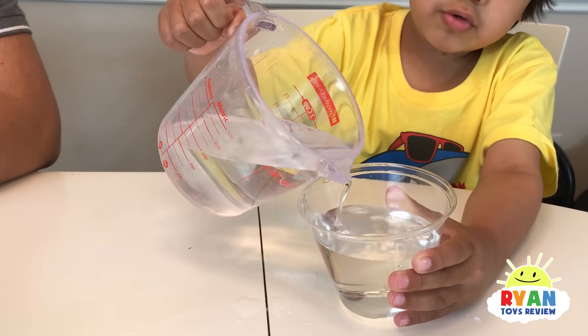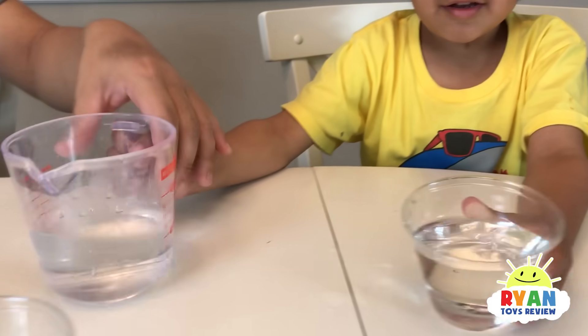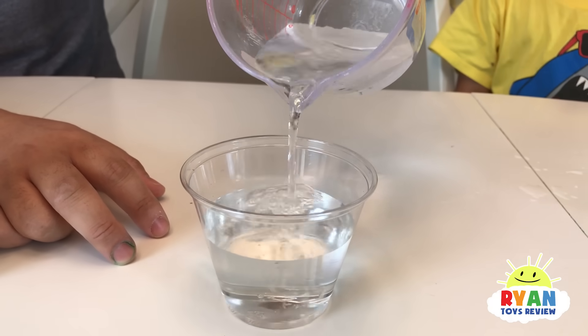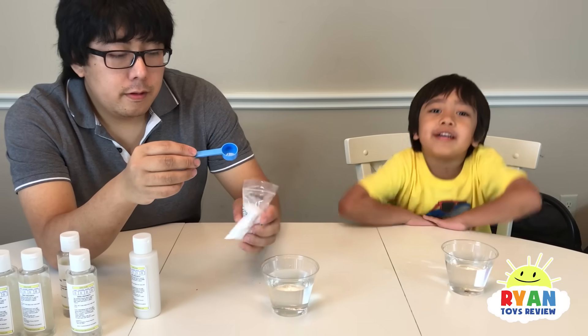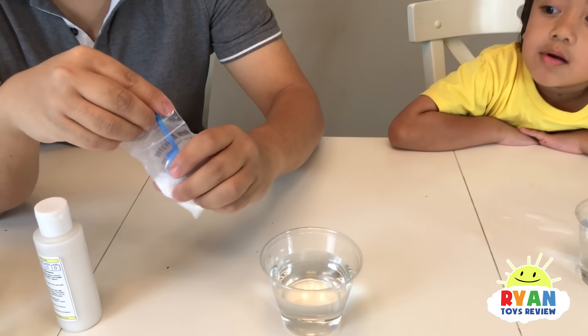Alright, Daddy's turn. Almost, almost. Is that high? It's not on my thumb yet. Three-fourths cup with water. Three-fourths of these smarty pants. Now we need warm activator.